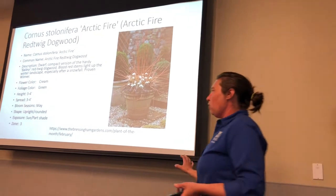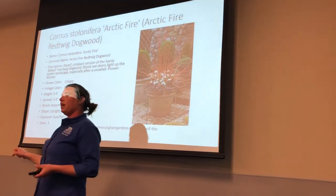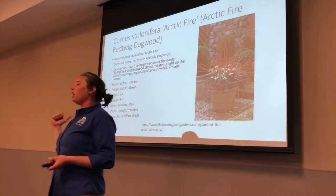This is a plant that can handle a more boggy area. So if you are one of those people that get absolutely water happy and like to drown things, I would start with this.